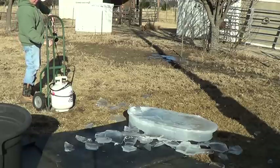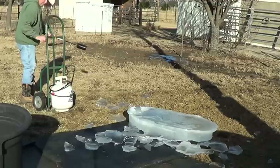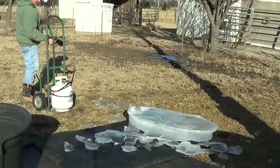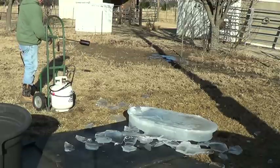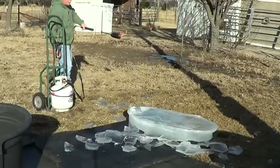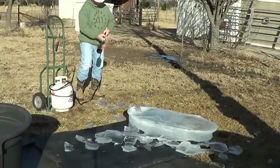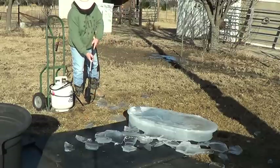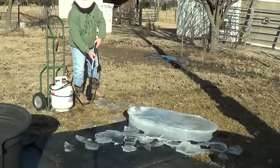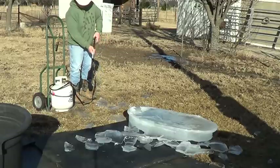Come on, lighter. Okay, so it really looks good at night — believe me, it doesn't do it justice in the daytime. So if I wanted to burn some weeds I would just go around and burn them. It's pretty cold out here, it stays lit.